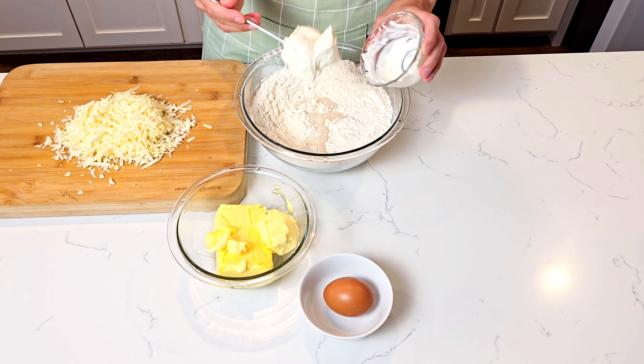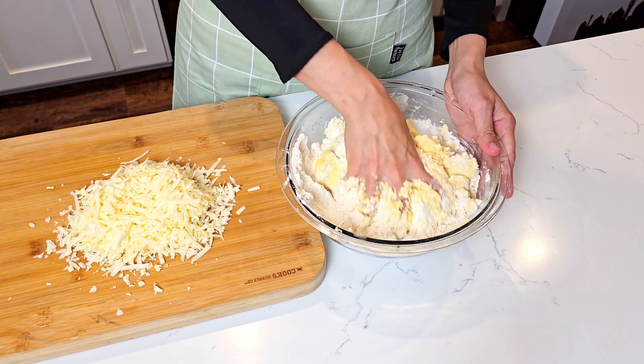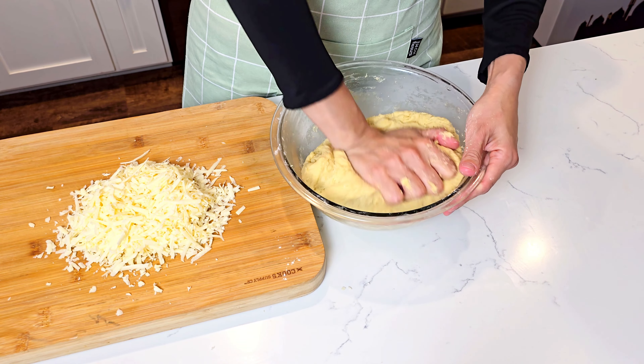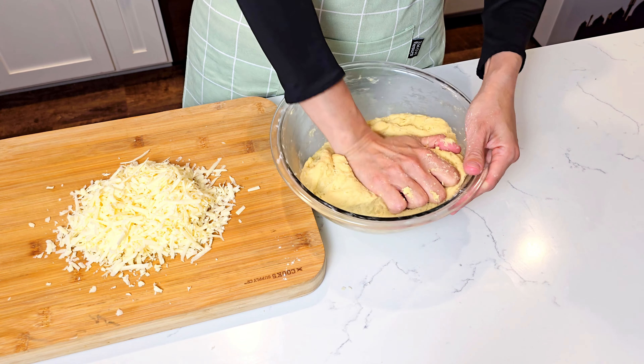This is not the type of dough that requires a lot of kneading, just bringing everything together. We don't want to develop the gluten in the flour, as we want our cheese bites to be crumbly. As soon as the dough comes together and is not sticky anymore, we cover it and put it in the fridge for about 30 minutes to rest.